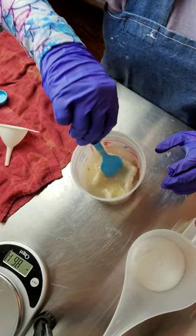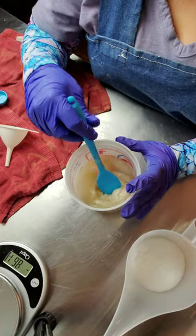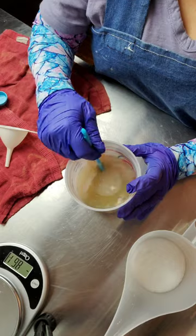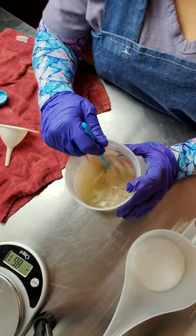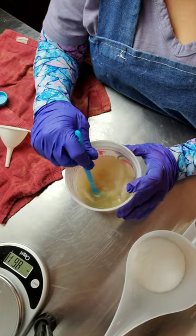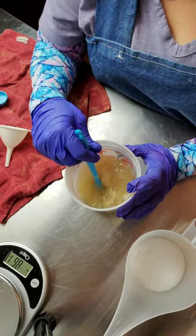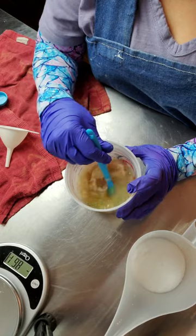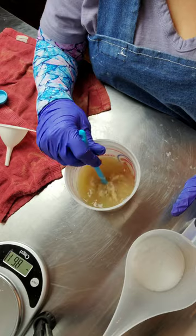I'm going to add in about half of it. You can hear it make a sound but it doesn't bubble up, which is what I was experiencing last time. The silk tends to want to float to the top but it does eventually dissolve, and whatever doesn't dissolve I just strain out when I add my lye solution to my oils. I stir until no lye crystals remain.